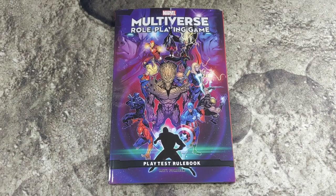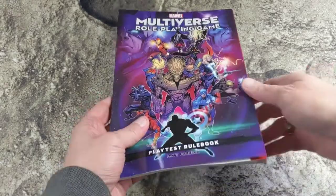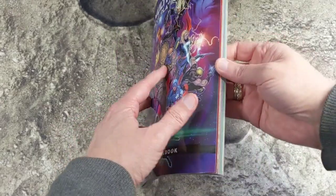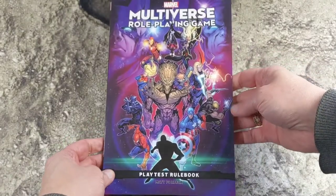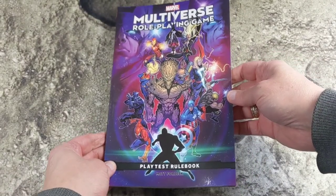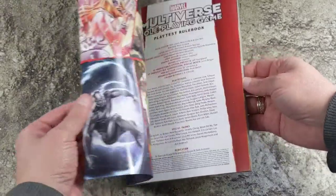I just received the Marvel Multiverse role-playing game and I just wanted to talk about the format and show you something that I've done with the game. The book comes in a graphic novel format, so if you go to the comic book store, it's the same size as the comic book graphic novels — it fits in very nicely. It's kind of an appropriate thing.